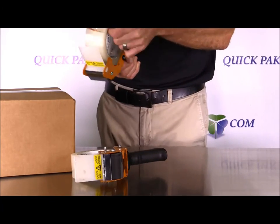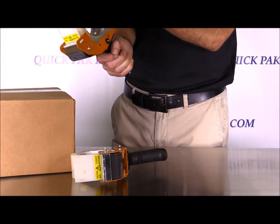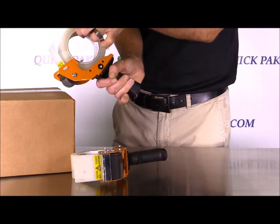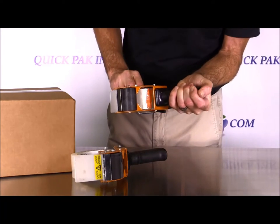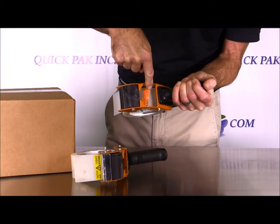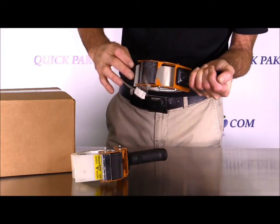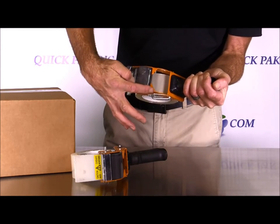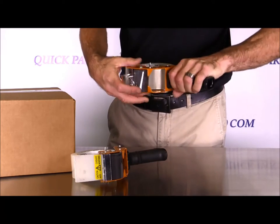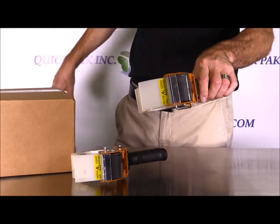The easiest way to get the tab of tape out the bottom is to turn the roll in reverse. Once you turn it in reverse the tab will come underneath — grab the tab of tape and pull it out. The tab goes in under those two metal wings right here, and once you've done that, pull out the tape and you're ready to go.